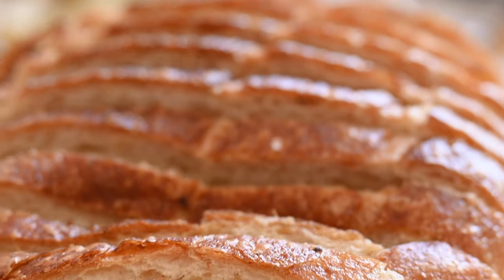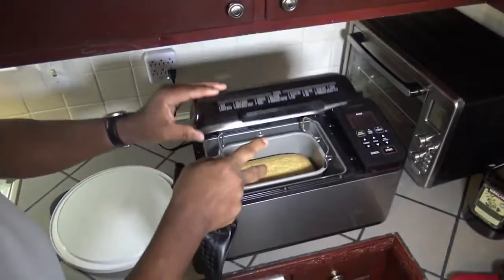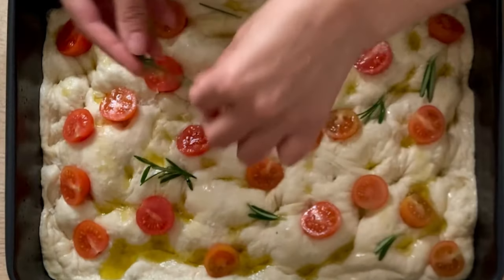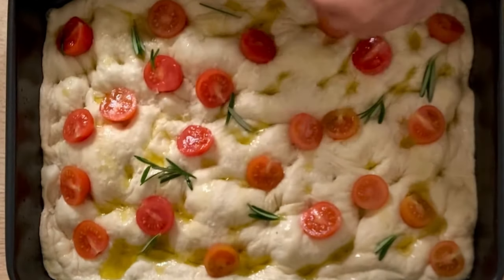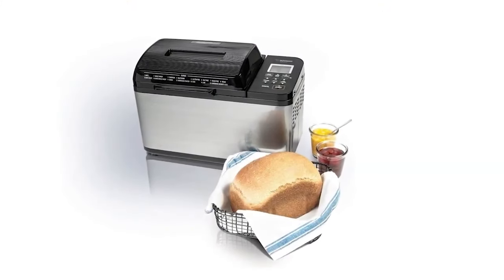Eating amazing bread, freshly made whenever you want, is a joy. More than that, a bread machine can make perfect dough that you can use however you want — whether you want to make pizza, pastries, or any other recipes, some of the work is taken care of. That machine is there to share your burden.